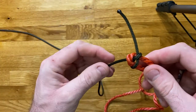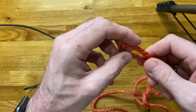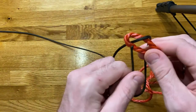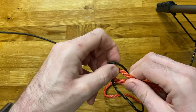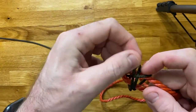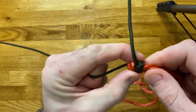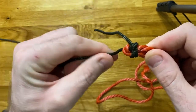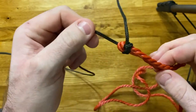Or we could tie what's called a double sheet bend. For a double sheet bend, as before we take our thicker piece of rope and put a bight in the end. We take our thin rope, pass it through the bight, wrap it around the bight, through itself once, then round again. We end up with what's called a double sheet bend — you can see we've wrapped round the thicker material twice, which gives us more friction holding it together and less chance of it loosening.